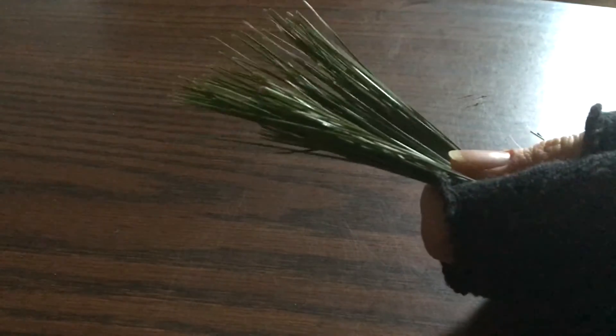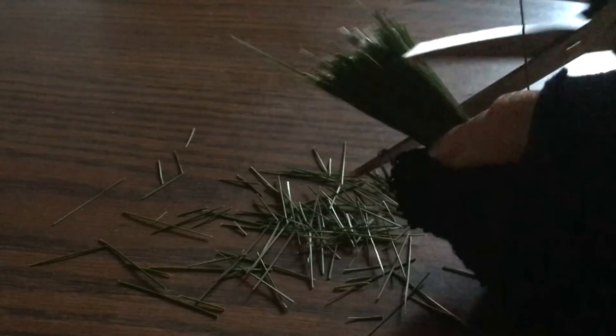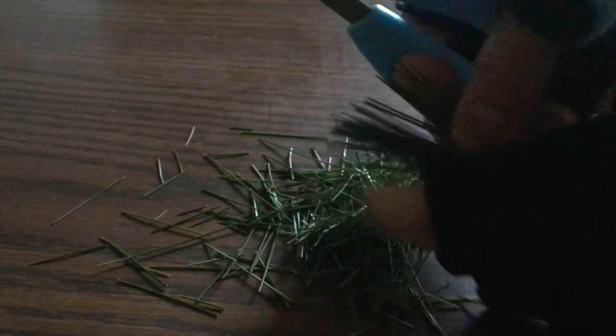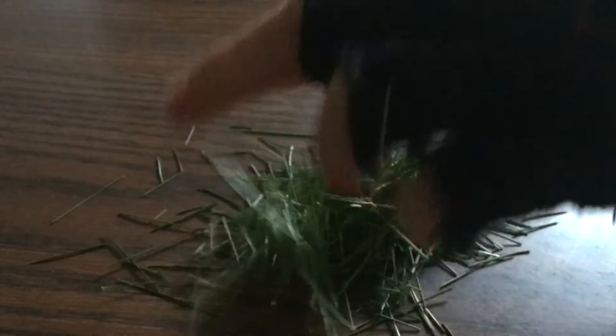For the next step, you want to break or cut the needles. I'm using scissors for convenience, but you can do this with your hands as well. You want to break and bruise them so that when you put them in your water, you'll get the most of the fluids out of them.